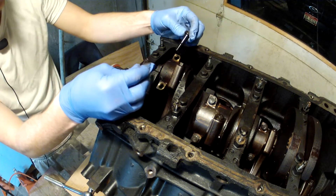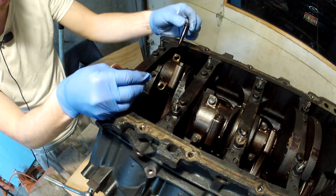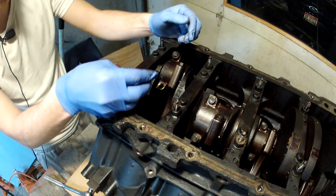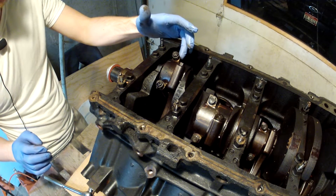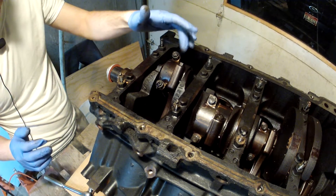From what I've read, you also want to keep track of which bolt goes into which hole on the connecting rod. I pulled this one out of the left side and this one out of the other side. You're also going to want to mark the connecting rod for each cylinder it goes in — so this is going to be number one cylinder.